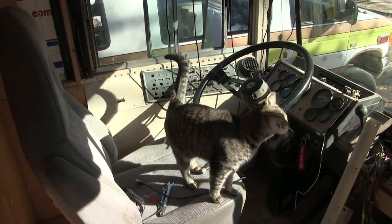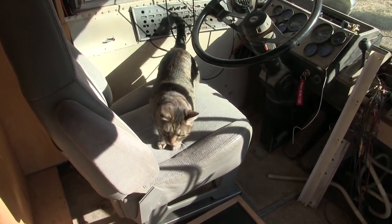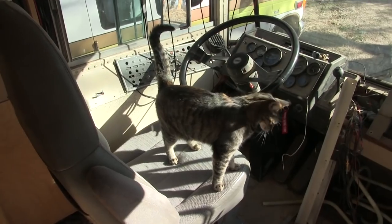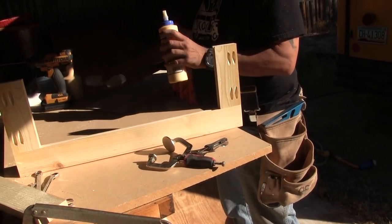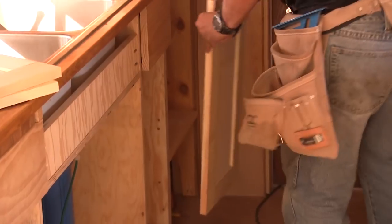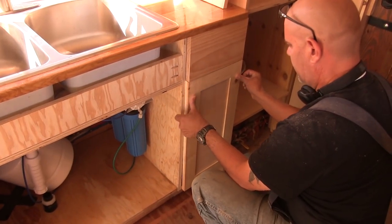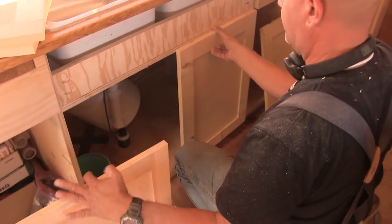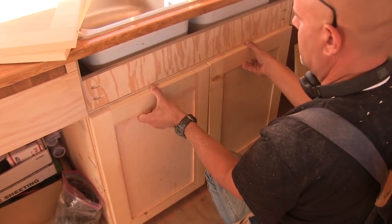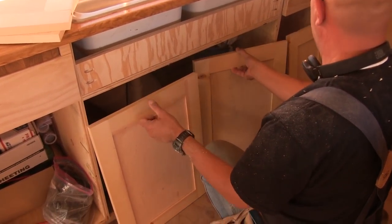Oh Mama, you found a spot. Poor little cat napping in the sun — come on Bobo. You want to come out? You like this seat though. Super easy peasy. I mean there's a lot of steps in each one, but they come together quickly. The first of the bottom dwellers — perfect! Oh we have to cut the board for up above there too, don't we? Yep. They sure do look good though.